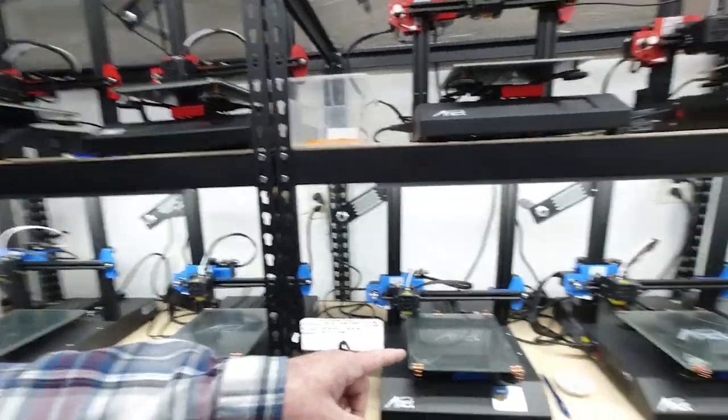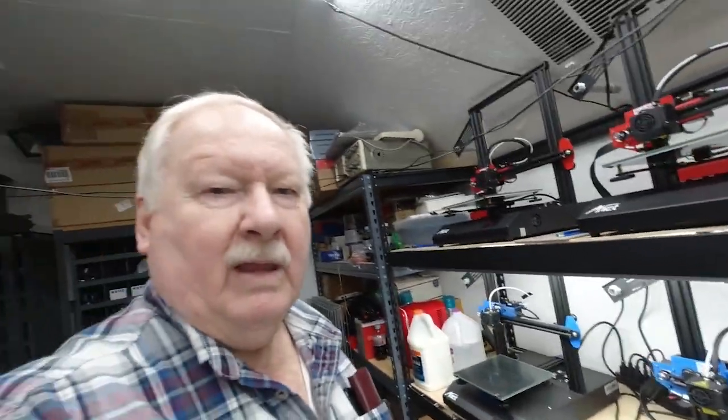We're down here at the print farm, and today I'm going to test these three ANET printers for thermal runaway protection. A lot of people have made comments about they don't feel that the ANETs are safe, so I'm going to show you that they do have thermal runaway protection and how you can test for it.